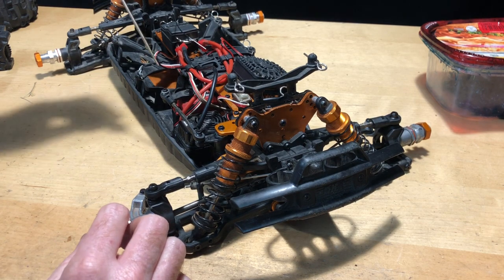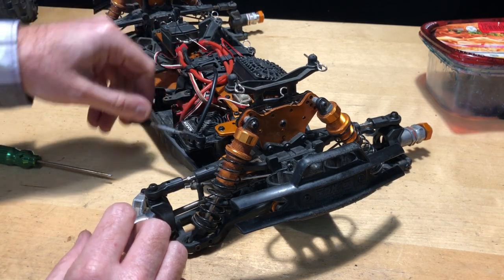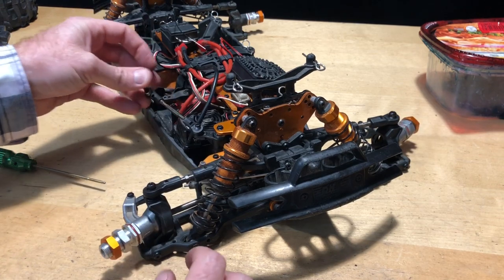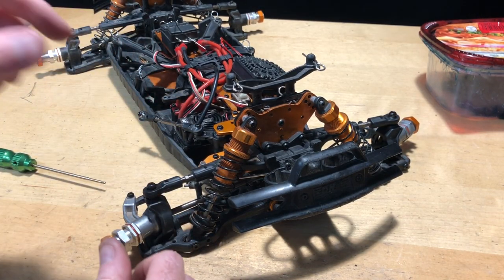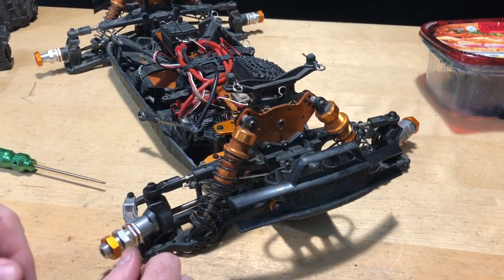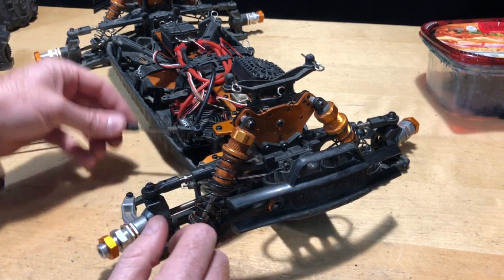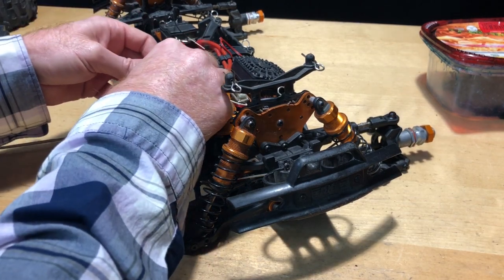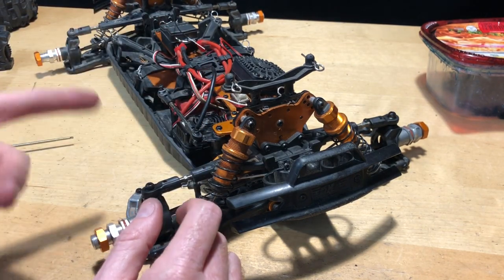I fixed the steering on this thing — it was really bad as far as how stiff the steering was. Now it moves pretty well. The only thing I'm going to keep an eye on as things dry over 24 to 48 hours is to make sure these screws can't be undone by hand. All in all, everything is well — hopefully the screws don't keep backing out. That seems to be a common issue I've heard other people mention about the Maximus.